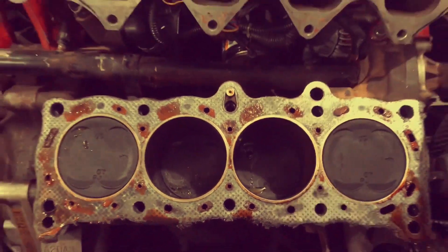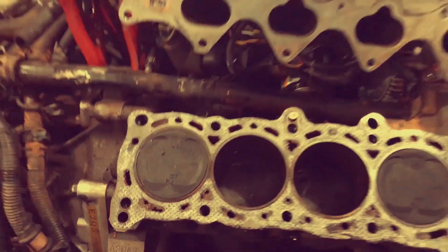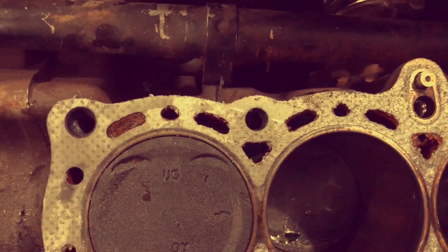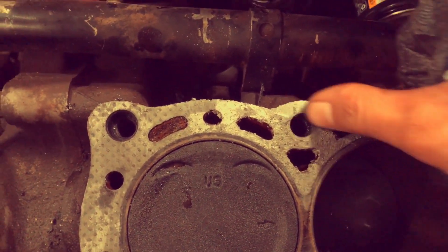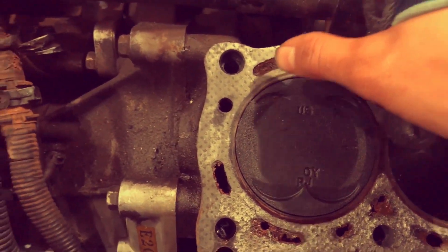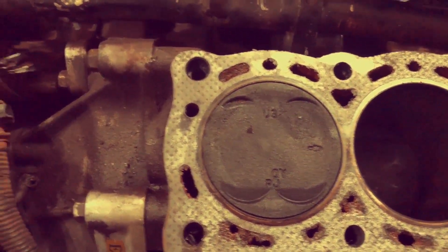The next step is you're going to want a really good clean mating surface for both the block as well as the head. I already took the head gasket off, but there's a little bit of remnants on the block as well as the cylinder head that get stuck on there. You want it looking like smooth metal — not leftover gasket material. I'm going to use a razor blade — just be very careful.